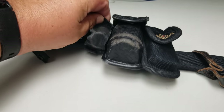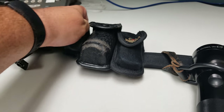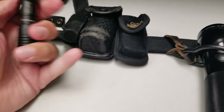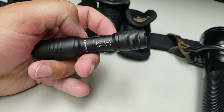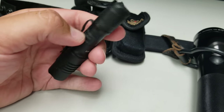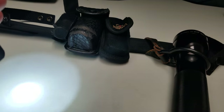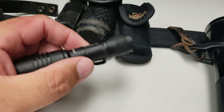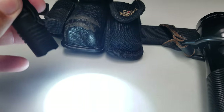In here is a Streamlight PT1AA — pretty nice flashlight. It's really handy when you don't need the mag light or the larger one. Just a little flashlight, and it has different modes as well — I think it dims out.